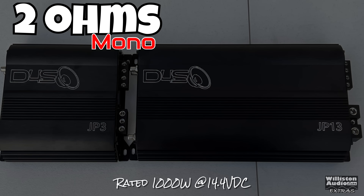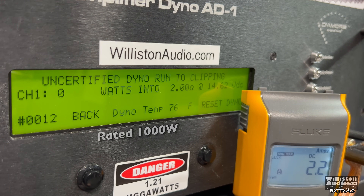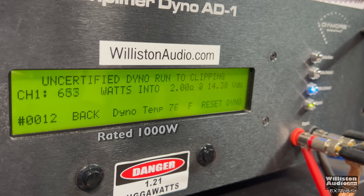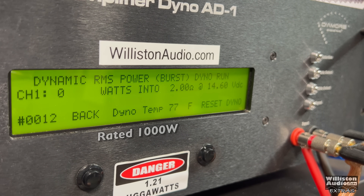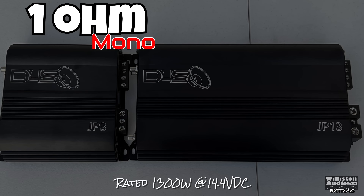Next up, two ohms — rated 1000 watts at 14.4. The voltage drops closer to 14 or a little under. We get 1372 watts at two ohms at 13.95 volts — giving you more than you pay for. Uncertified up to clipping — can we hit 1500? Yes: 1517 watts at 13.67. Dynamic test at two ohms: 1626 watts at 13.93. Efficiency held steady at 88 percent at two ohms — that's very good.